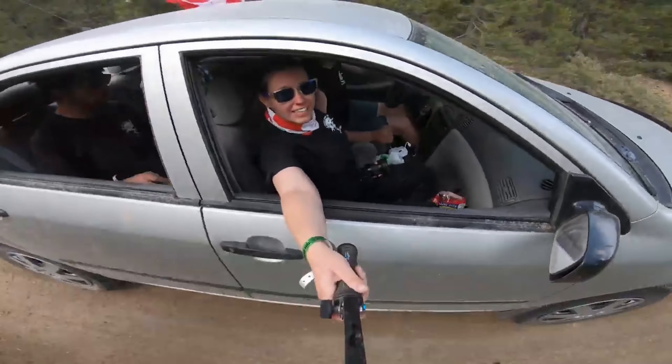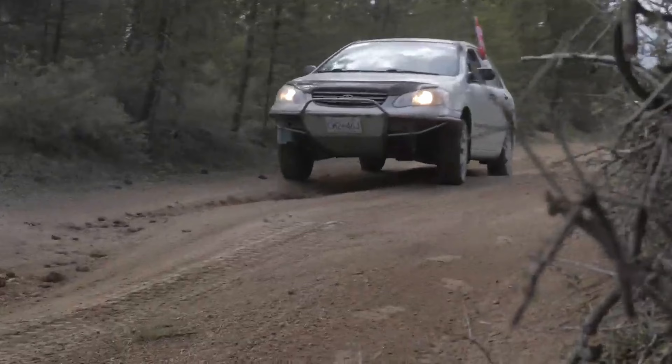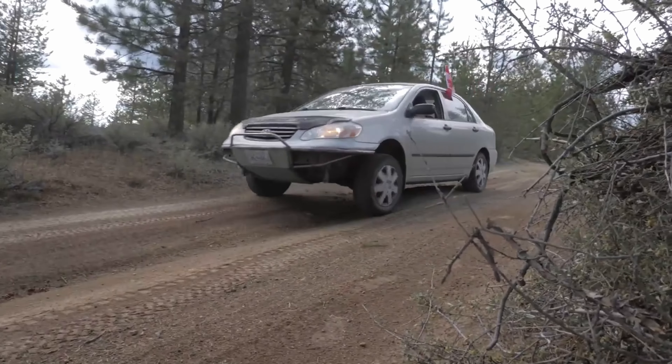This is my 2003 Toyota Corolla, and a few years ago I actually built this thing up to tackle the Gambler 500. It's got a homemade lift kit, and a front bumper fabricated by Ethan at Grindhard Plumbing Company, and this year we plan on taking it to the Gambler again.